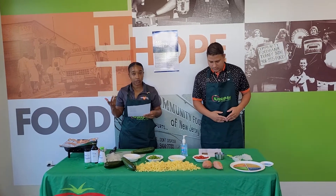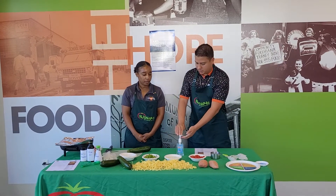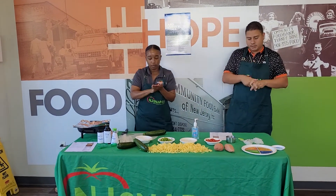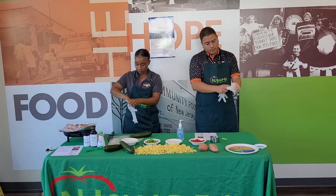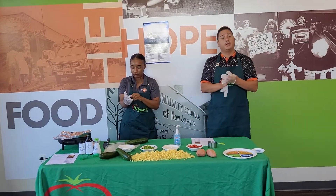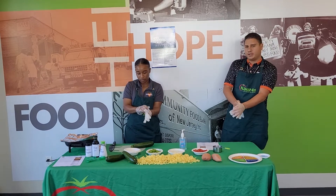The next step will be to add the zucchini, which is two cups. Before we cook, we always want to make sure we are washing our hands, especially if we're cooking for other people. It's just good best practice. We're going to use hand sanitizer because that's what's available to us right now. And for best practice when cooking for other people, we like to put on some gloves as well.